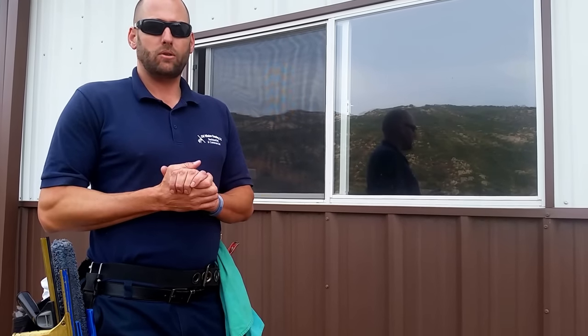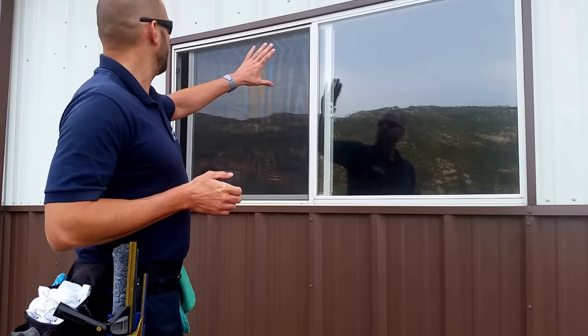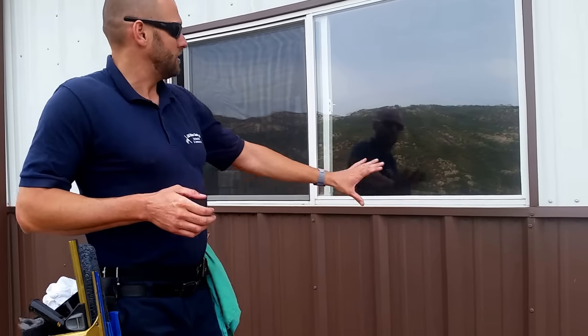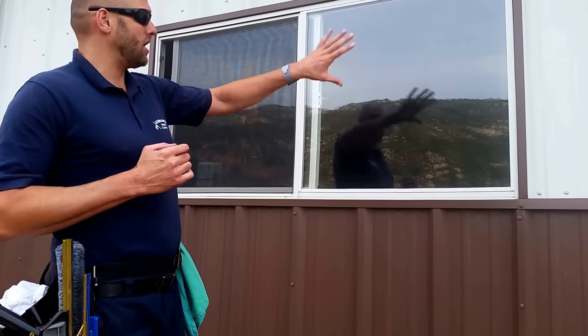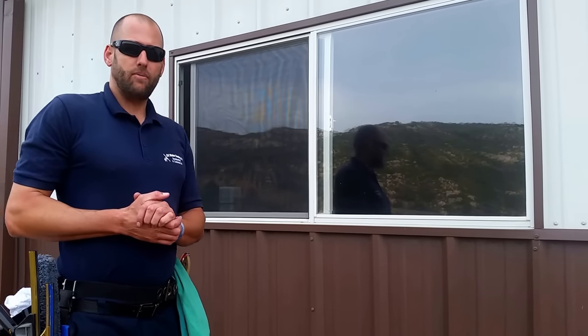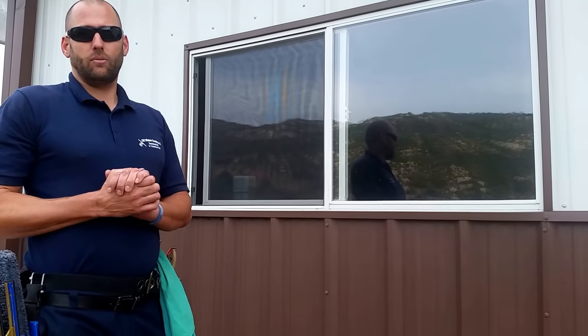We're doing exterior window cleaning here using our five-step window cleaning process. Step one is to pre-brush. You're gonna pre-brush the sills all the way around. The second step is to pre-wash the window. Step three is spot removal. Step four is to squeegee the window, and then step five is to detail the window.